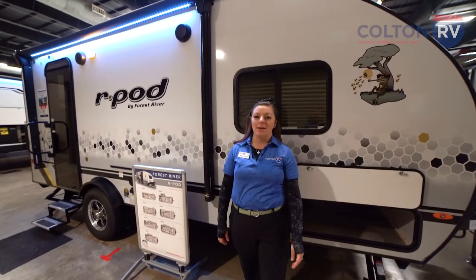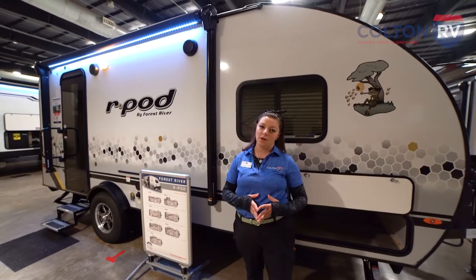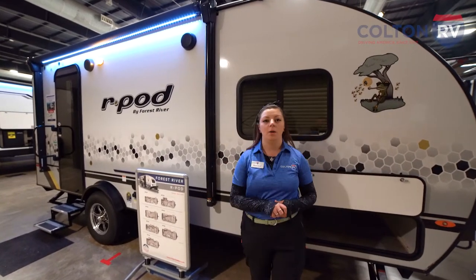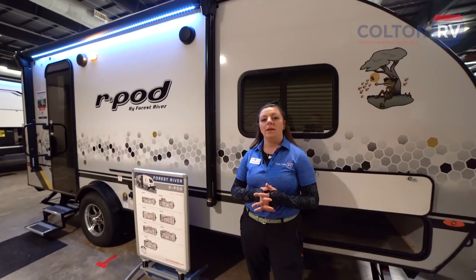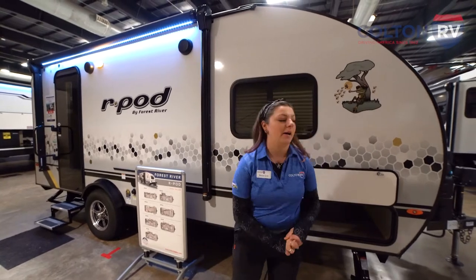Hi there everybody, my name is Rhianna Tyrell and I'm here with Colton RV at the Hamburg Fairgrounds for our Western New York RV Show. I'm here to talk to you today about the Forest River R-Pod. This is the 196 model, so we'll just go around a little bit and I'll tell you all the great things about it.